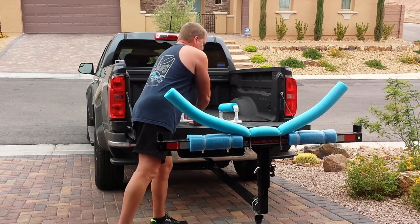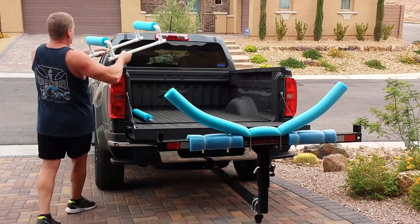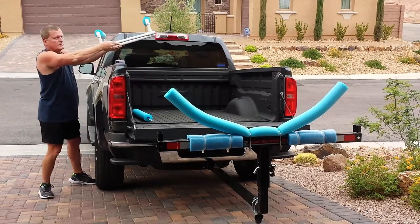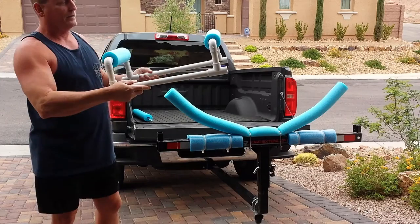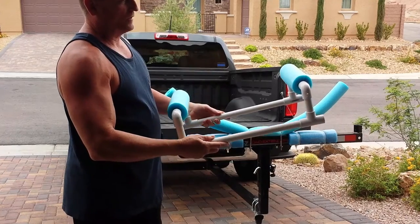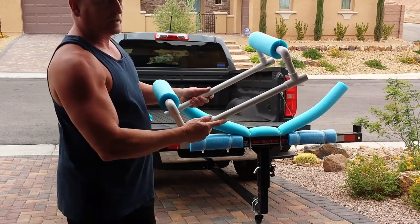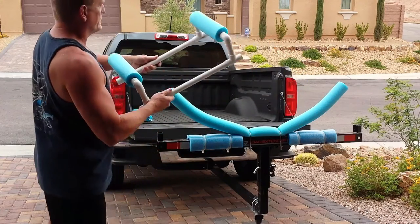Then I made the second part of the cradle, which is going to sit up in the bed in the front and support the back end of the kayak. This is made from three-quarter inch PVC pipe and again some more of that pool noodle. I made this so that it comes apart for easy storage, and also just in case you tear one of these noodles, you can replace them.